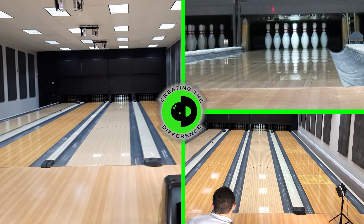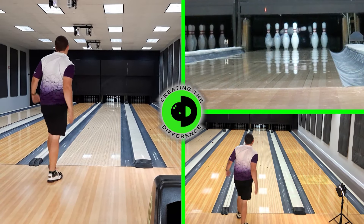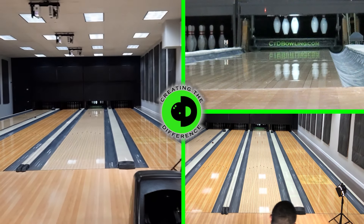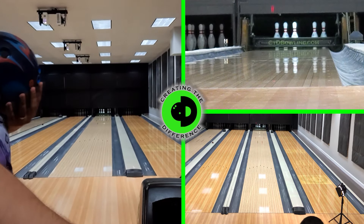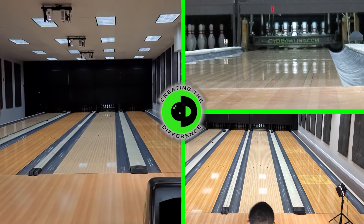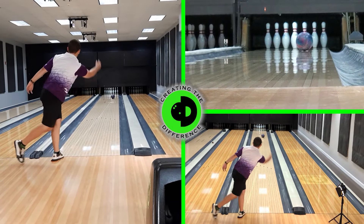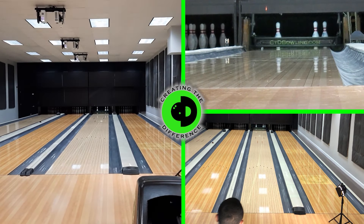We'll have him throw that shot over fourth arrow, where there's more oil. With more oil, the ball probably isn't going to hook as much — and obviously it didn't. That was slightly left of fourth arrow, but it's close enough to use. Now we'll throw the Arrow there. This is the spot where the Arrow should perform well. This ball is definitely strong and definitely bigger hooking, and this will give you an indication of if you're looking for a stronger piece that performs more than our IQ Tour — then maybe this is a piece you should add to your bag. That one was inside a little bit, so we'll have him throw that shot again.